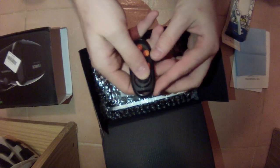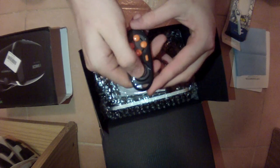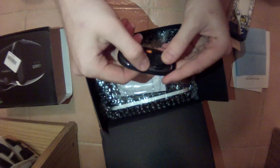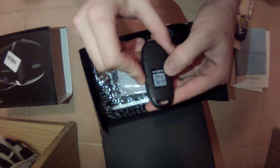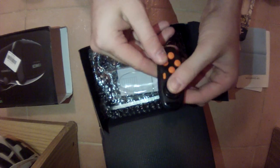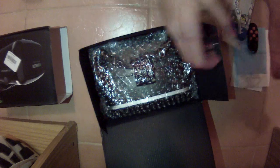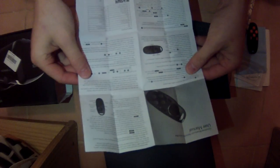The controller is rechargeable with a micro USB port. It's cute, it's small, a little bit cranky but that's fine. It has a start, select, and a QR code for the gamepad. Sorry for my English — I'm not a native speaker.